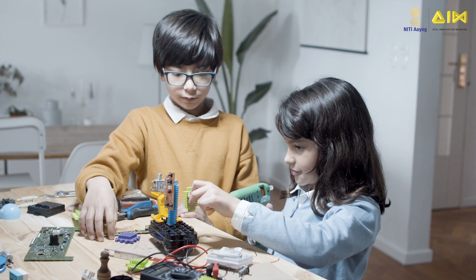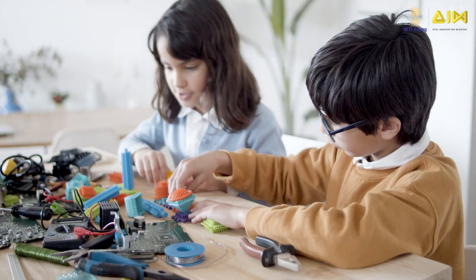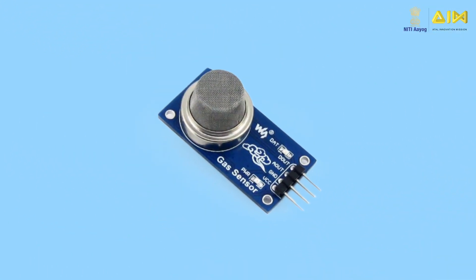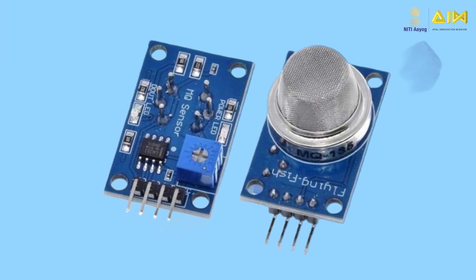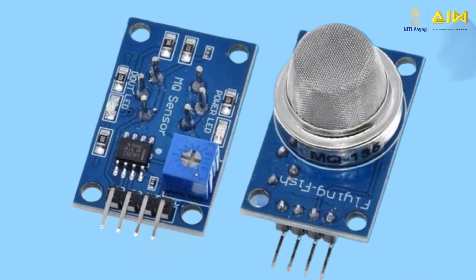Hello budding tinkerers and innovators. Welcome to another video in the ATL lab equipment video series. In this video, we will learn all about gas sensors and understand how they can be used to tinker and build interesting projects in the ATL. We will specifically look at the MQ series of gas sensors that are widely used in DIY projects.